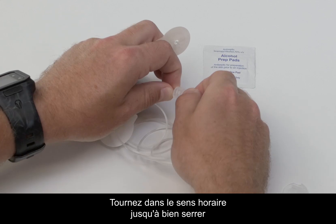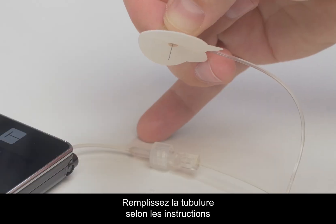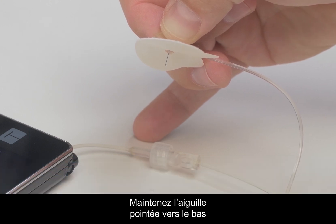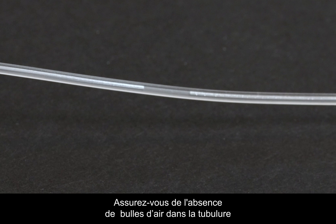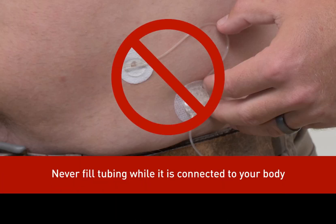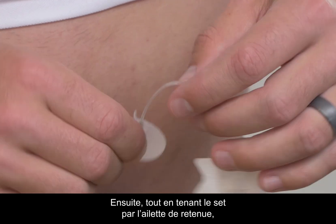Attach the infusion set tubing to the tubing lock connector on the cartridge. Twist clockwise until finger tight, then twist another quarter of a turn to ensure a secure connection. Hold the True Steel infusion set by the retaining wings and fill the tubing according to the instructions in your Tandem pump user guide. Make sure you hold the needle pointing down to ensure that insulin does not come in contact with the adhesive backing paper. Make sure there are no gaps of air in your tubing to reduce the possibility of interrupted insulin delivery. Never fill tubing while the set is connected to your body — always disconnect before filling your tubing.